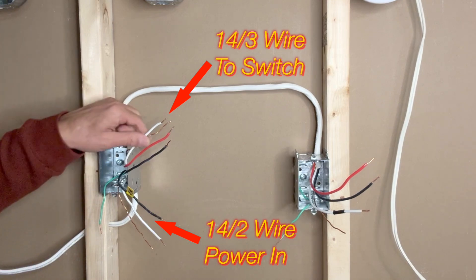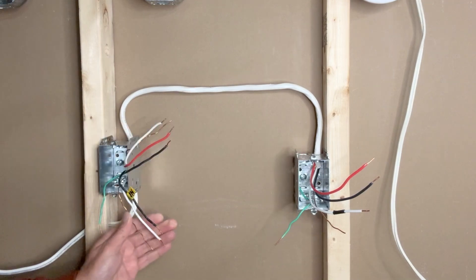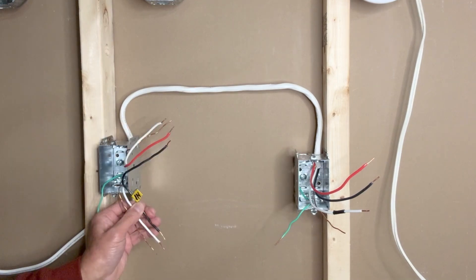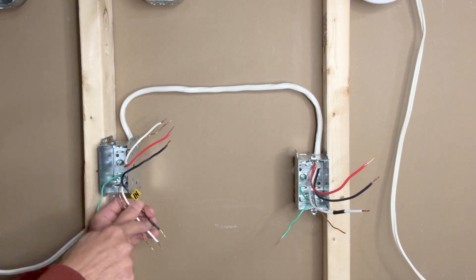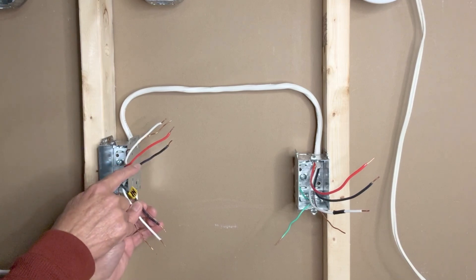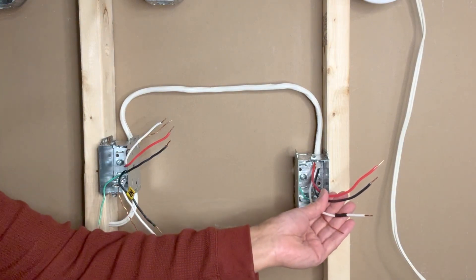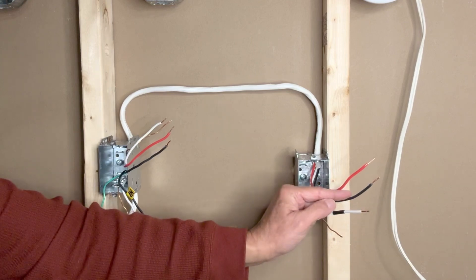From the outlet box I have a 14-3 wire which goes to the switch box. The 14-2 wire is bringing in power to the outlet box, and I am using a yellow label marked 'in' to distinguish between the two black wires — so I know this black wire is the line in, and this black wire from the 14-3 is going to the switch. On the switch side we only have one 14-3 wire with ground, white neutral, black hot, and a red wire.